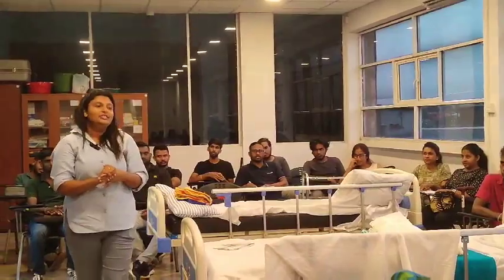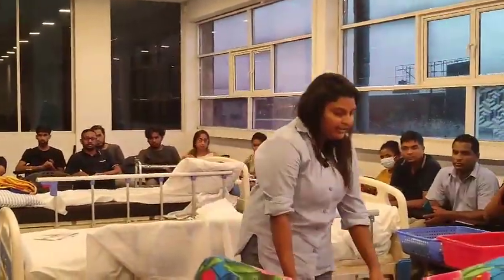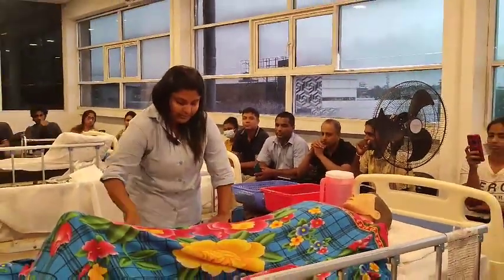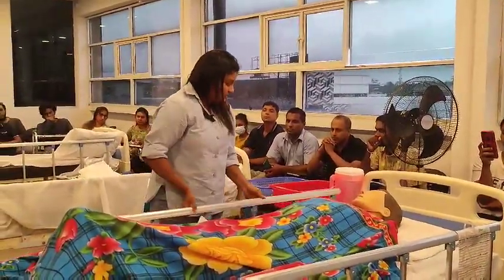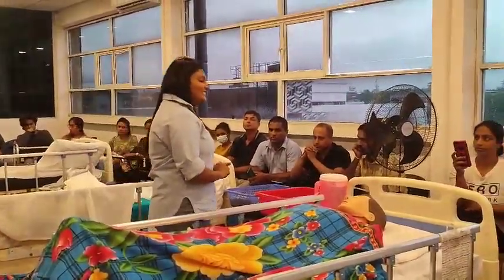Then I am going to start the procedure. I want to identify my patient. Privacy is really important. Hello, good morning, sir.